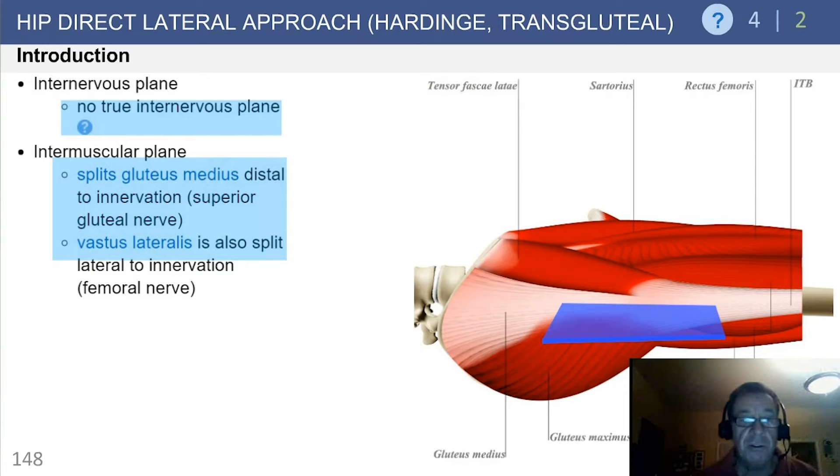There is no true internervous plane. The intermuscular plane splits the gluteus medius distal to its innervation — less than five centimeters. The vastus lateralis is also split lateral to its innervation from the branch of the femoral nerve.